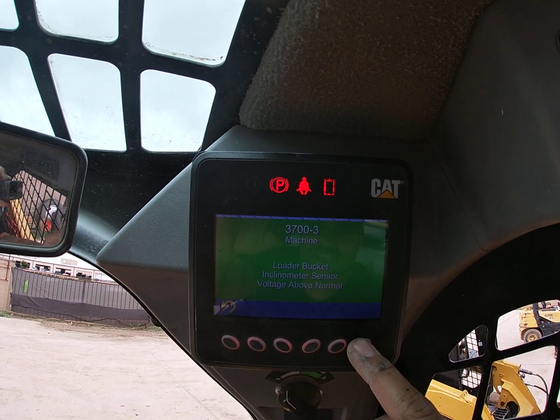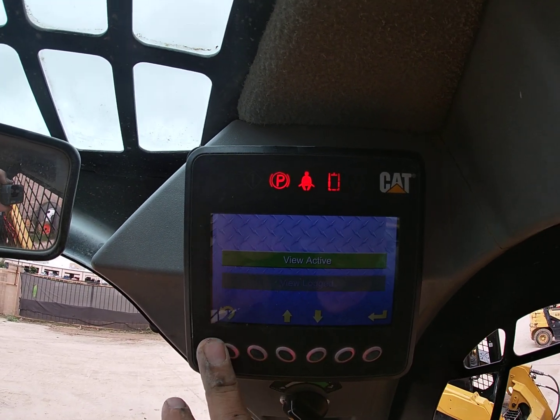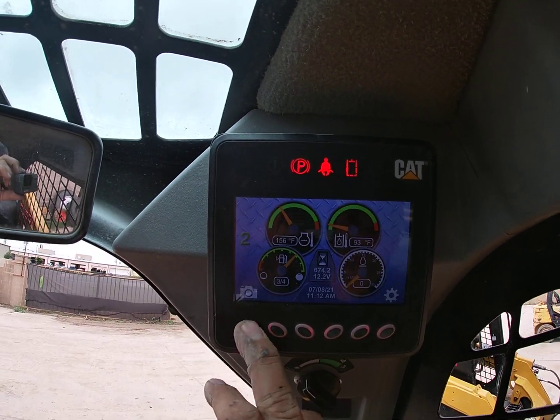The code was lift linkage position sensor voltage above normal — 350-3. The other is an older event: loader bucket incline sensor voltage, which we're not going to pay attention to right now. That wasn't a hard code; that was an active event.